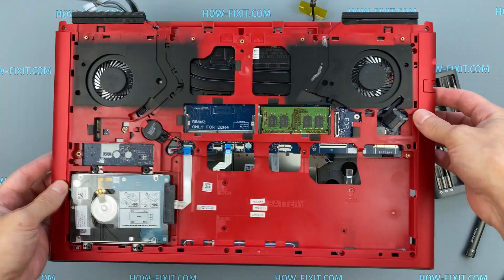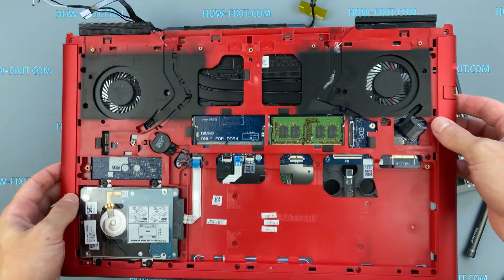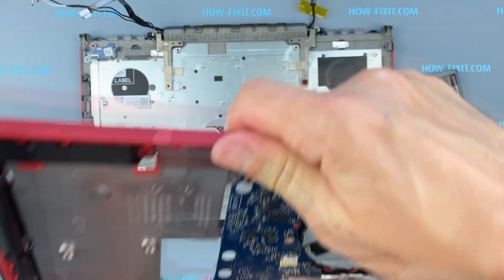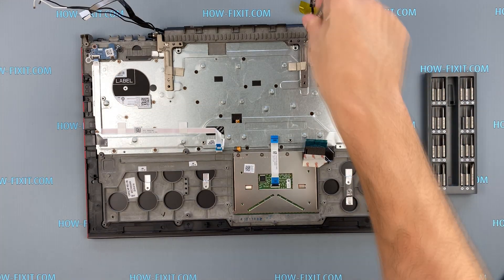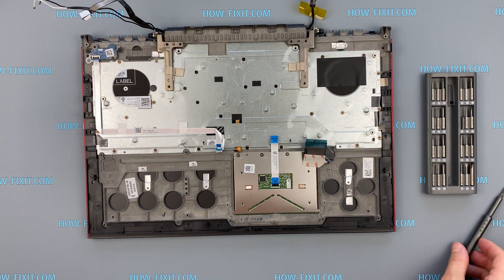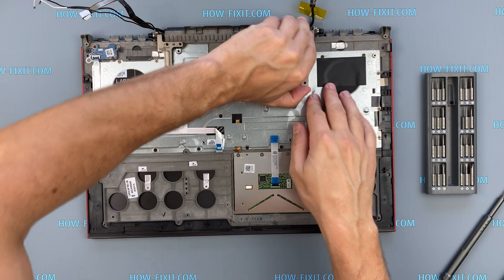Remove the cover with the motherboard — it is no longer needed — and begin to remove the cover with the screen. The hinges hold the cover with the keyboard, so you need to remove all screws on the hinges and lift them up.